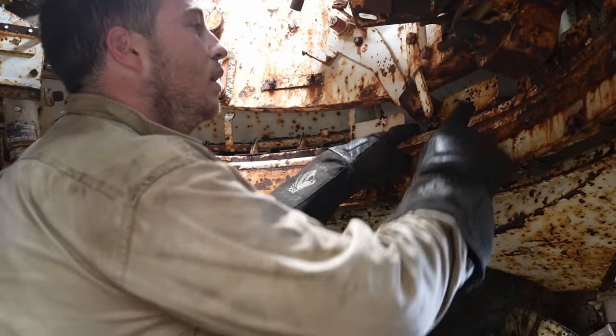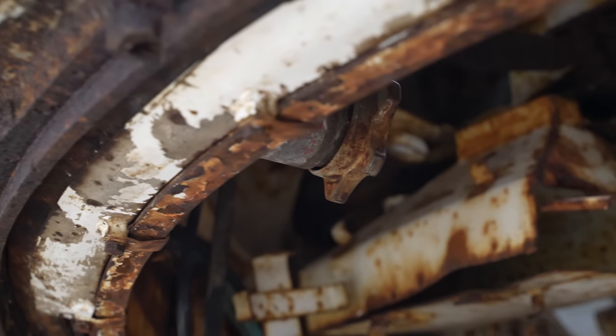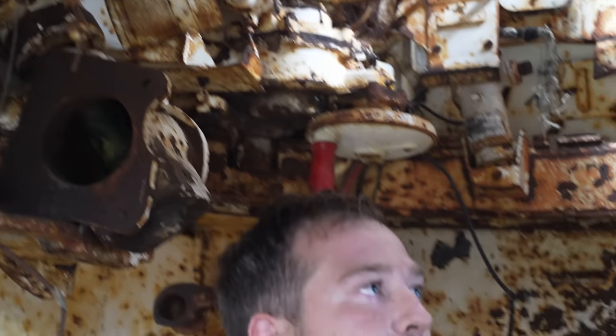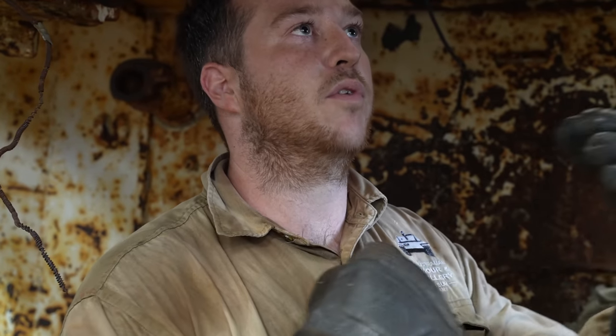So we've got the bolts here running around the top. This is the turret lock. Once we've got that off we can determine if there's any movement in the turret race. If it's not seized up, we can spin it around and take out the bolts holding the race and keeping everything in one piece.